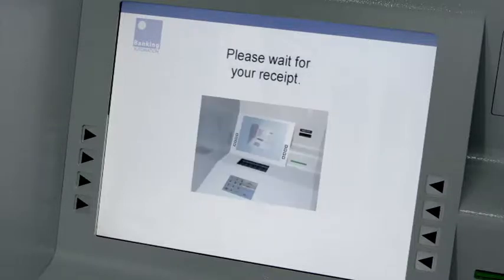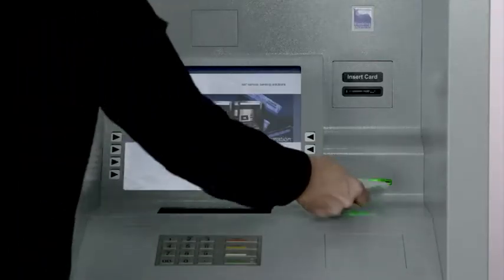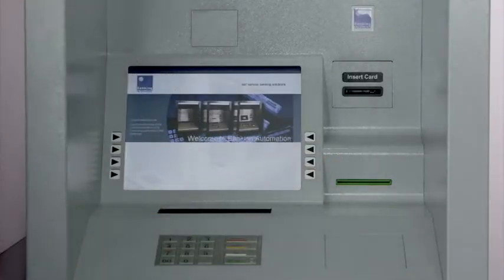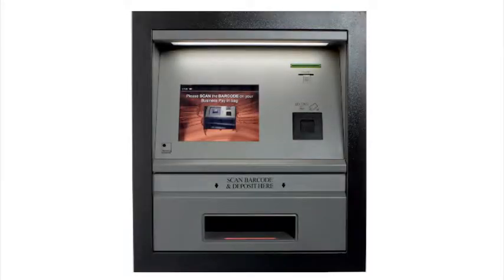Speed is of the essence with any self-service delivery channel, and most deposits at the pay-in machine can be completed in less than 20 seconds.